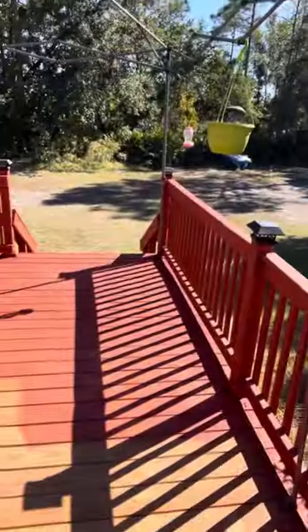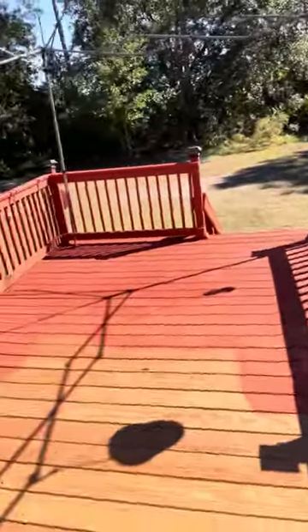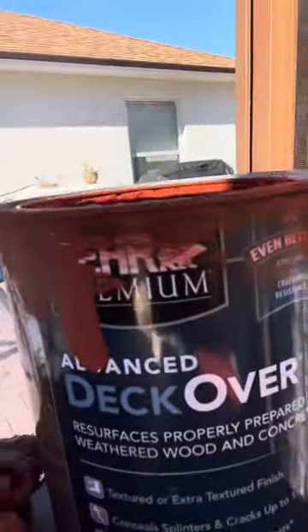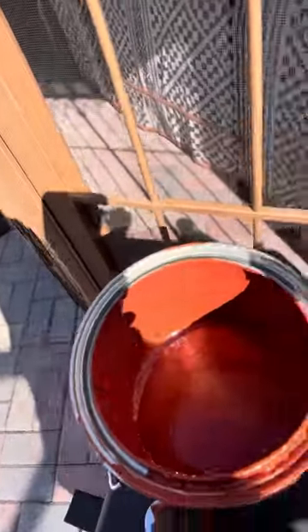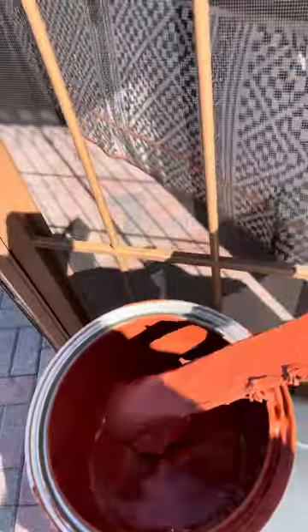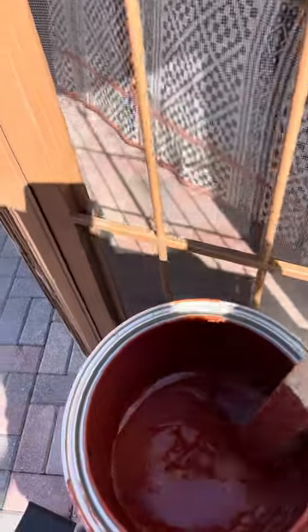As we can all see, I just painted this deck, and I'm going to show you the type of paint it is. It's the deck-over paint, and it's thick — it's really thick.